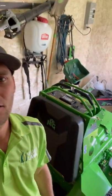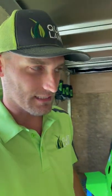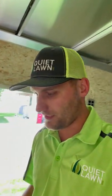We have our Mean Green 60-inch Vanquish sitting over here and it's currently plugged in, even though it's fully charged. In the front we have another four-gang outlet box, which I'm thinking about using with like a shelf or something in that front area.